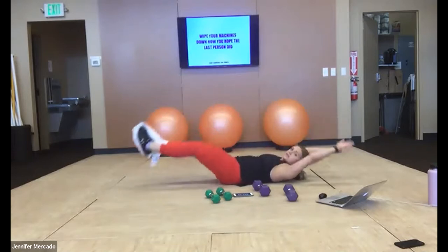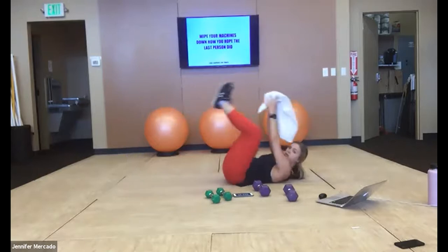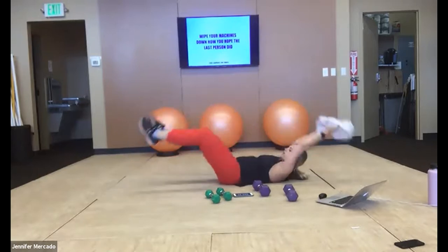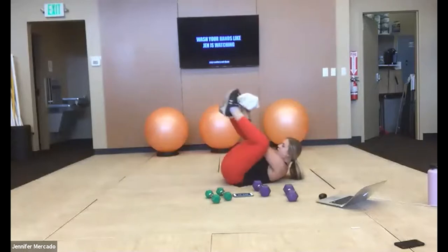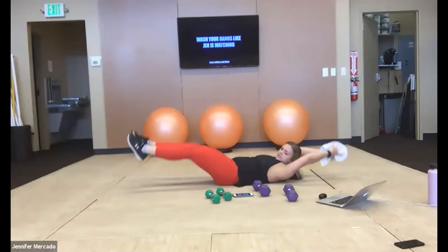If you guys have a towel or an extra shirt laying on the ground by you, you can use that as we go to our back to pass between you. You don't even need anything really, but sometimes just the visual is good. We extend our legs and arms out with every pass.